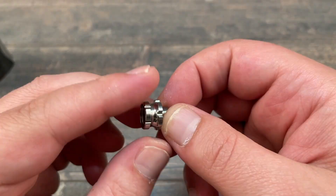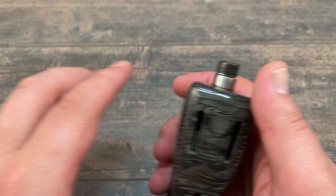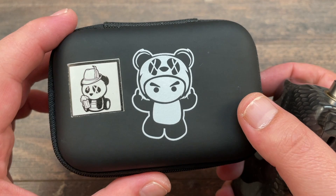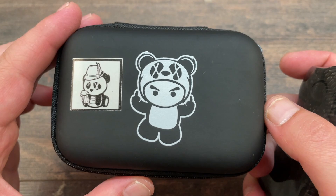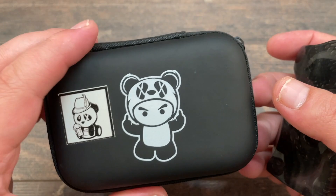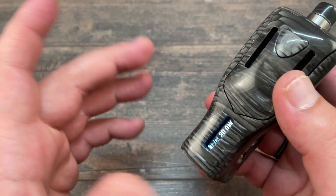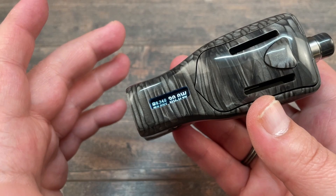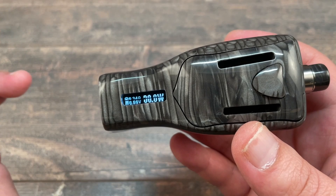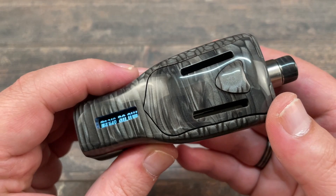This will set you back about 188 euros, based on what I've seen on some sites. As I said at the beginning, this wasn't my intention to buy - I got it in a package deal with a mod. This was a first look for me too, so I can't tell you how the MTL vapes. First build, first look - I put in a coil and airflow pin that I like and it suits me fine. Flavor is good, airflow is good, easy to build on. That's it from me - I'll see you later, take care, bye bye.